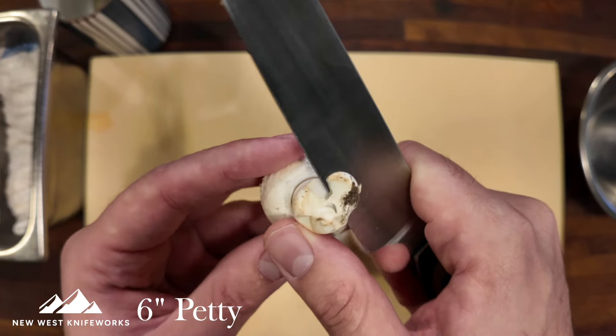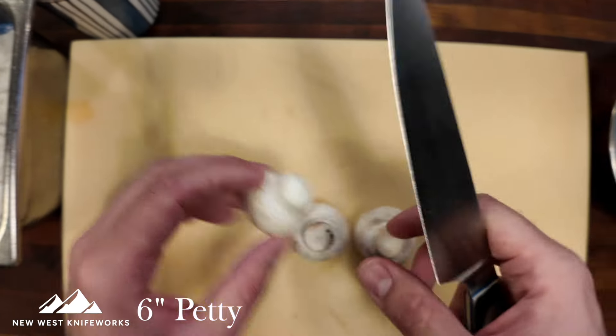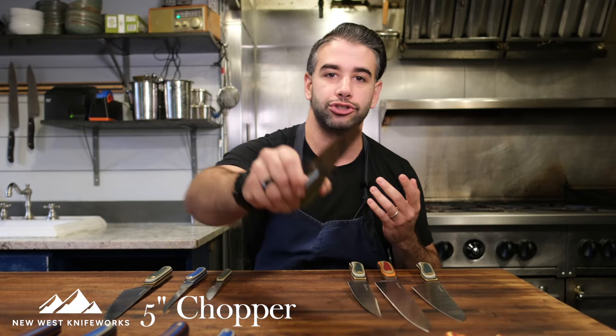It has that utility knife blade profile but not as tall as other utility knives — more of a mini slicer style blade profile, which is incredible for delicate tasks like slicing a shallot. If knuckle clearance is more your thing, that's a perfect segue into the sidekicks category, starting with the chopper.